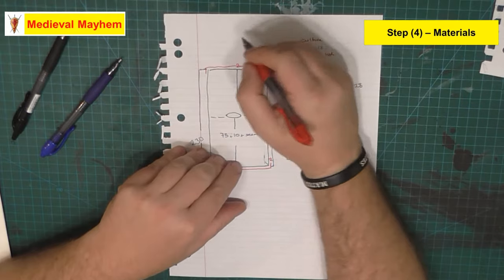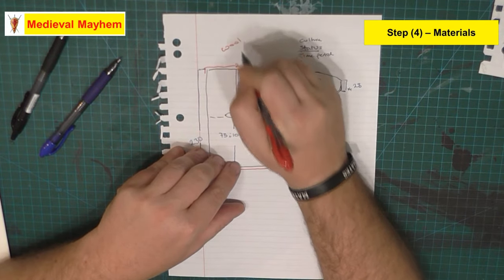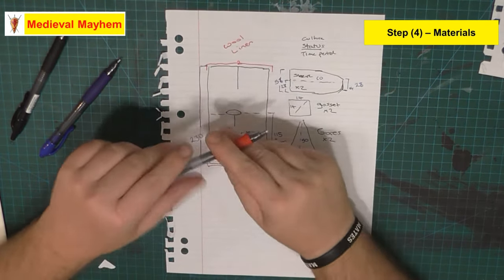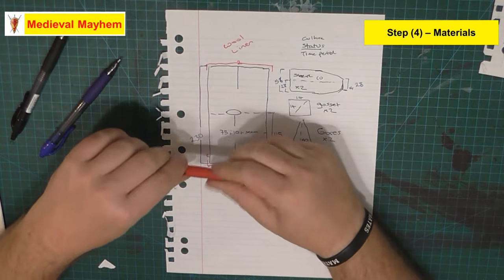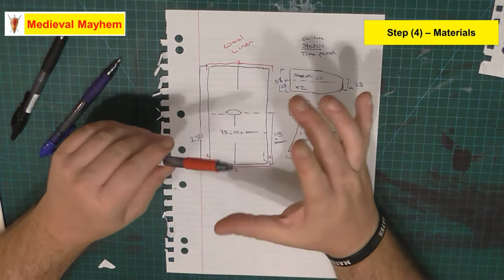Typically speaking for the medieval period, the fabric choice was either wool or linen. Linen really was the choice of fabric for everything next to skin - wool tends to be a bit itchy.